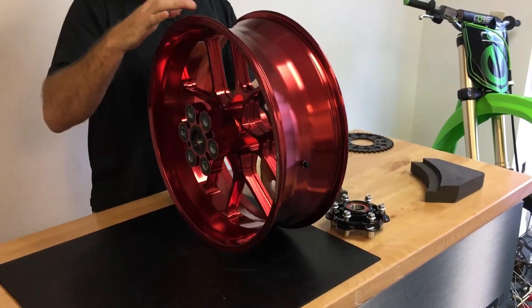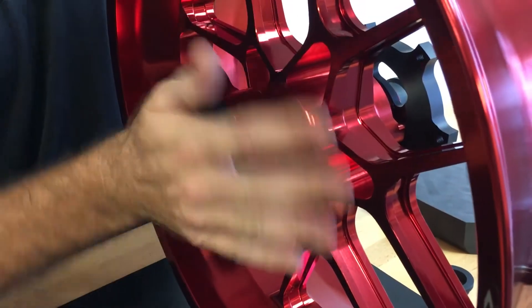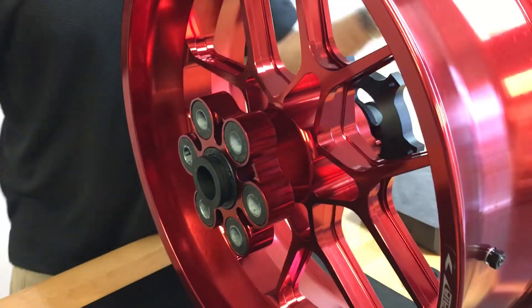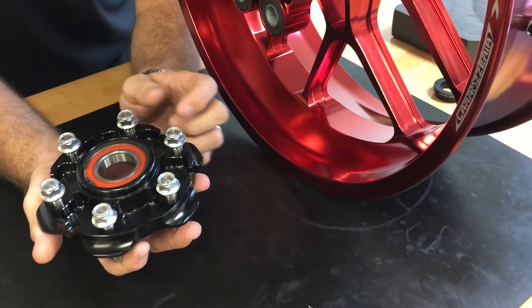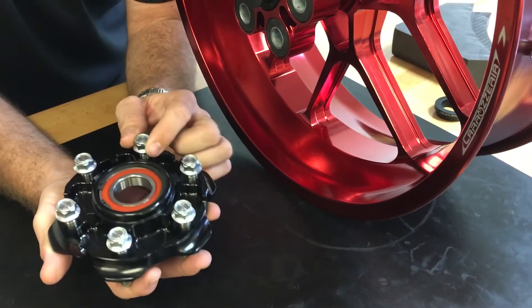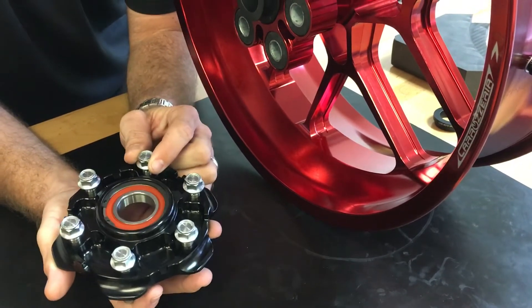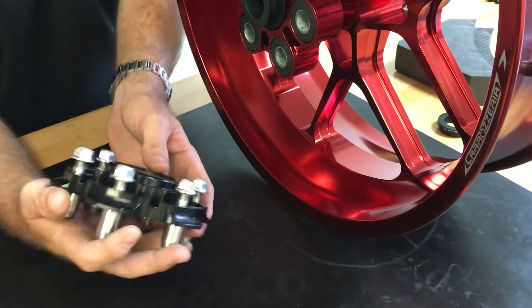On the right side or left side you have the same thing, and then you have your sprocket carrier, which again is a Kawasaki bolt pattern. We have this information listed on our website. You can now actually just order the sprocket by your pitch and tooth count and color that you desire, and it'll fit all of our wheels.